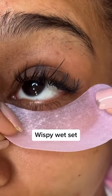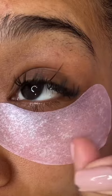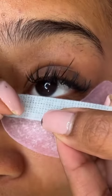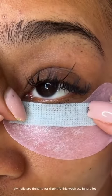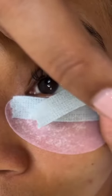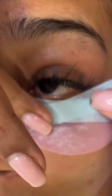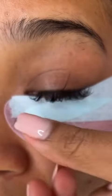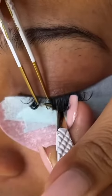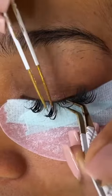Let's do a wispy wet set. If you don't know what a wet set is, it is very similar to a classic set, just a little bit more elevated with a twist. It's not as light as a regular classic set, but it's also not as dark or full as a hybrid set. So this is perfect for the girls who kind of want to level up a little bit more from that regular classic but also don't want to commit to a hybrid.